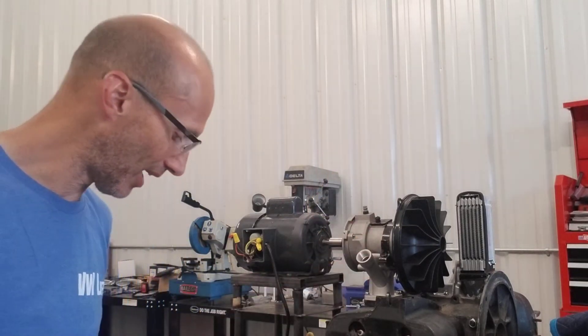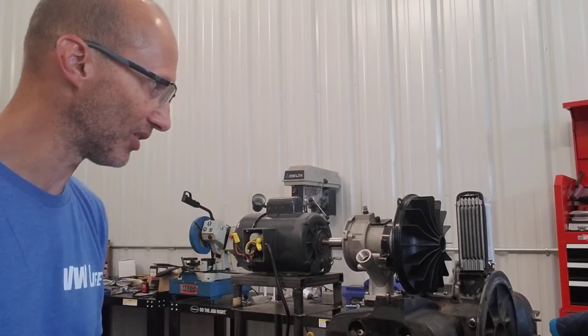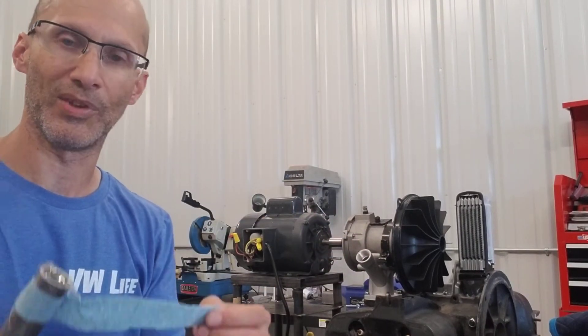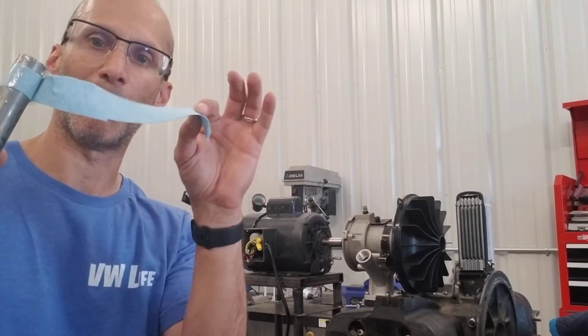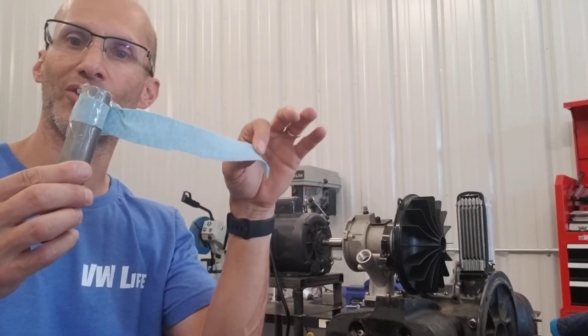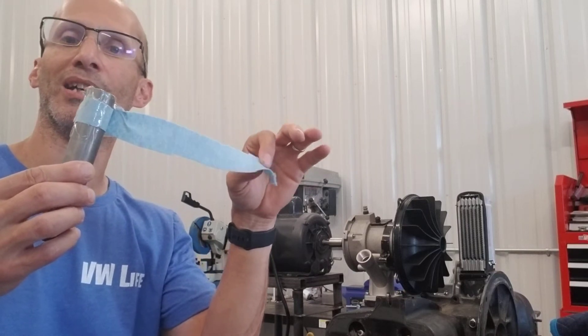So to demonstrate that, what I've done — that's why I stripped this thing down so the fan is on there and the electric motor's on there. I created this little thing out of a paper towel, a shop towel, to show airflow. This will get pulled based on the way the air is flowing.